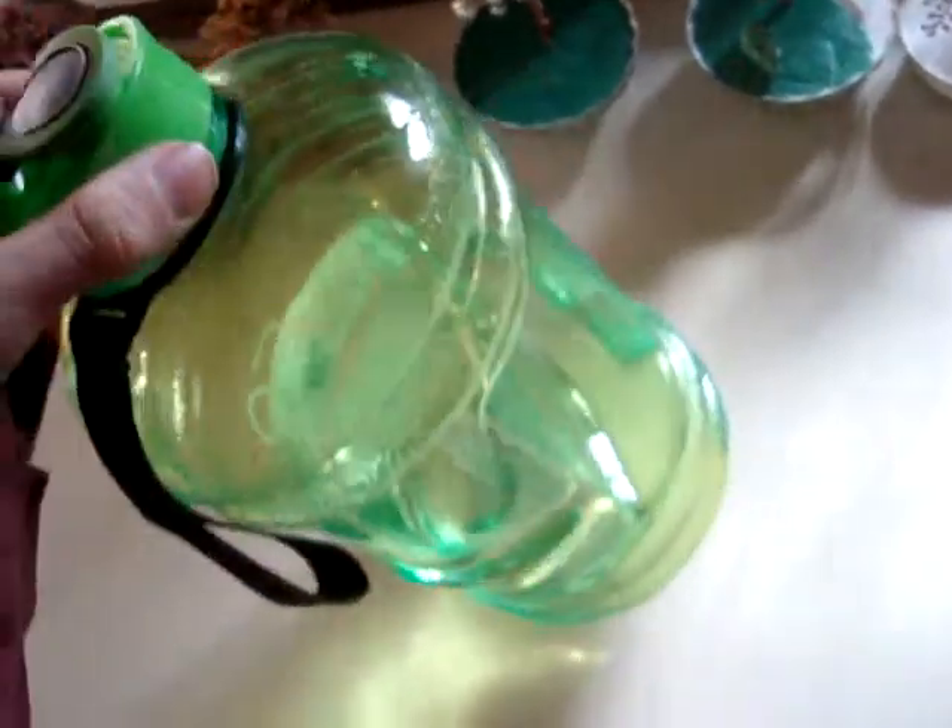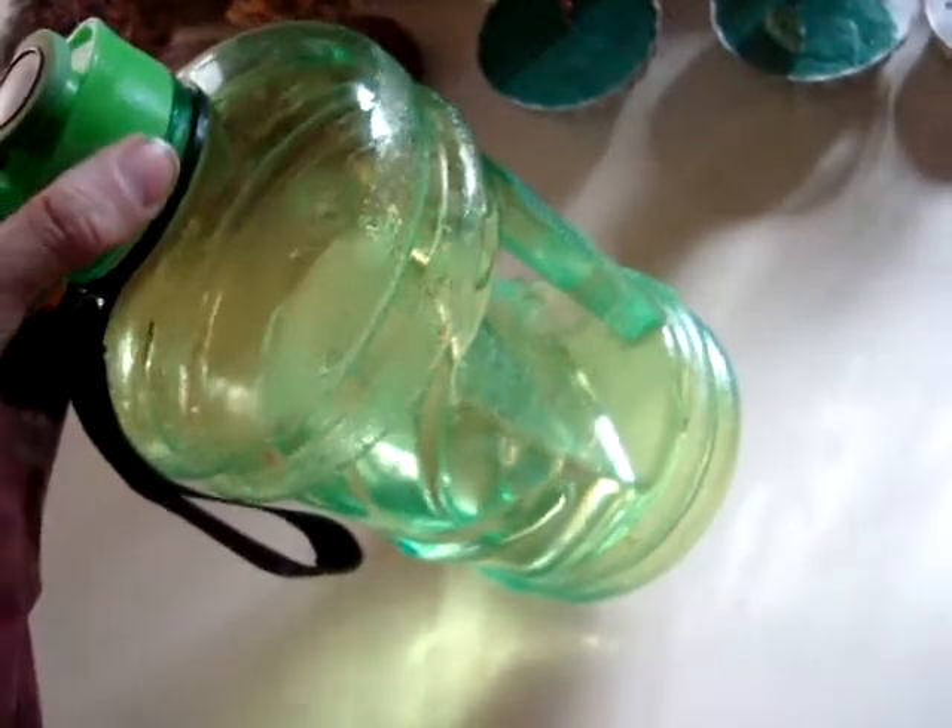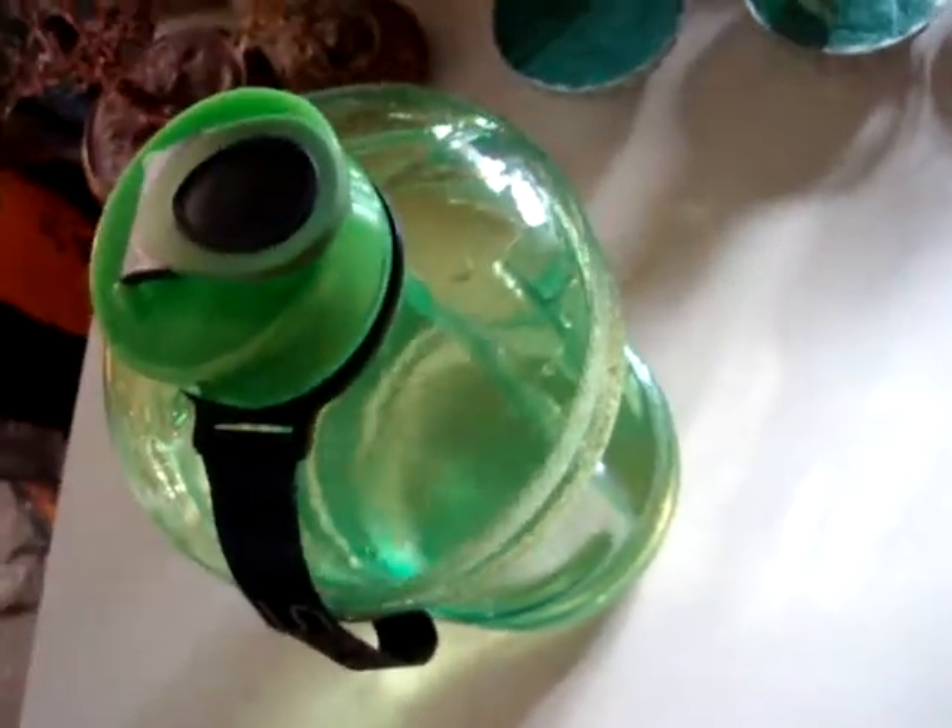If you need a water bottle — a big water bottle — I recommend this one. Very handy.